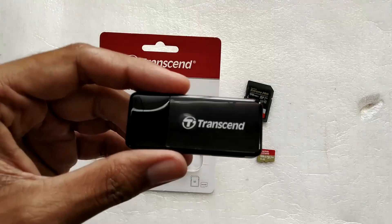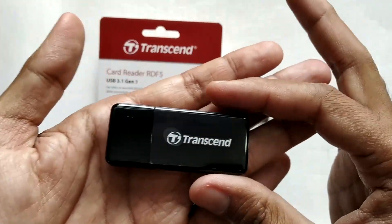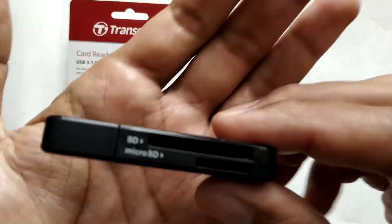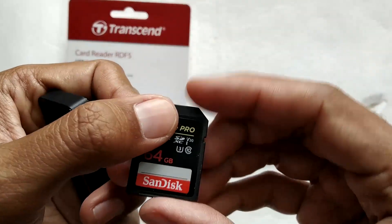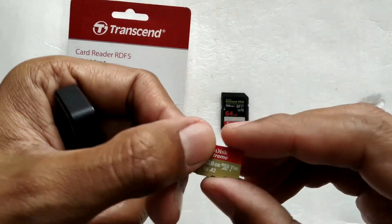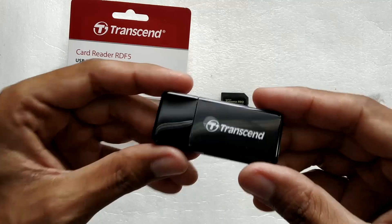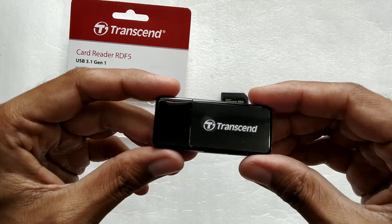This was my video on the Transcend RDF5 memory card reader. It's available in three colors: pink, white, and black — I got the black one as it was the cheapest option. It has a USB 3.1 Gen 1 interface, supports SD and micro SD cards, comes with a cap, and looks very elegant. I tested it with SanDisk Extreme Pro SD and micro SD cards and got decent speeds. If you're looking for a simple, reliable card reader, this is definitely worth considering. Thanks for watching!